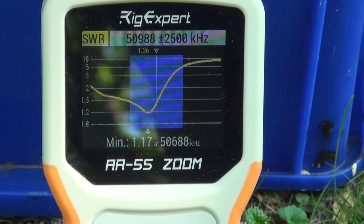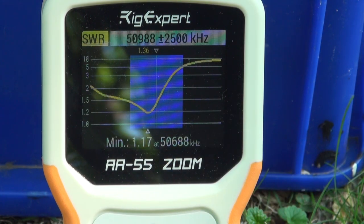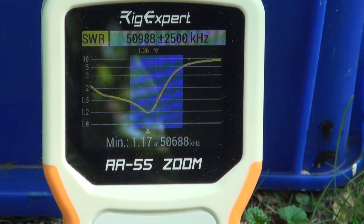That looks pretty good to me — a nice-looking curve. The dip is 1.17 at 56.88 MHz, and that's about 300 kilohertz above the main section of 6 meters, which right now is 53.13 MHz — the FT8 section where all the DXing takes place. And that's an SWR curve very similar to what I have on my 6 Mic 3, right out of the box, following the dimensions recommended by InnoV Antennas and the assembly manual.